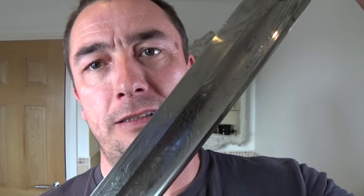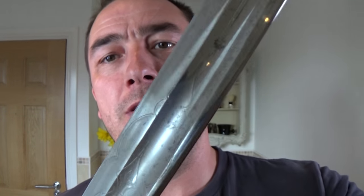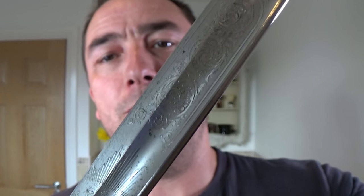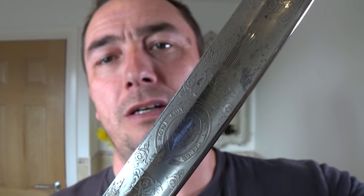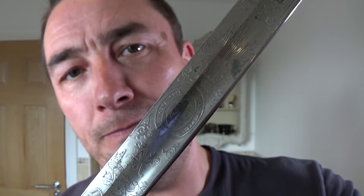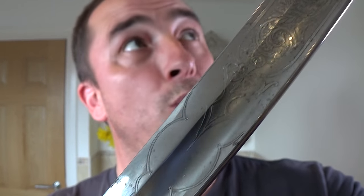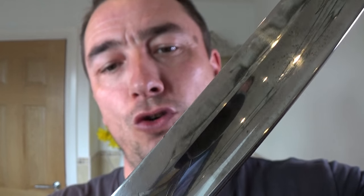That is a Wilkinson sword. I'm going to go very slowly. I'm not sure if you can see any of this — a lot of glinting. But you see that? Beautiful thing. From the Royal Artillery, and I believe from World War One.